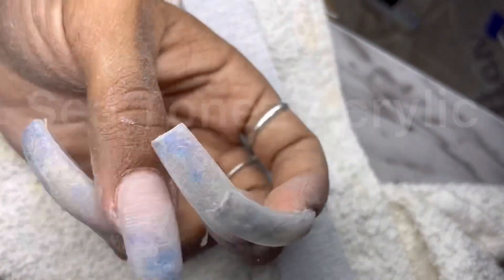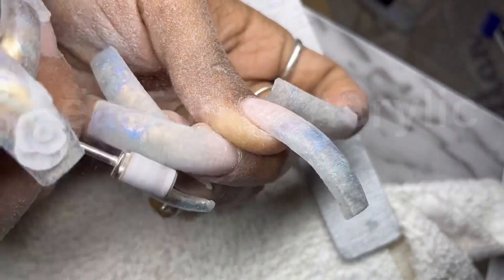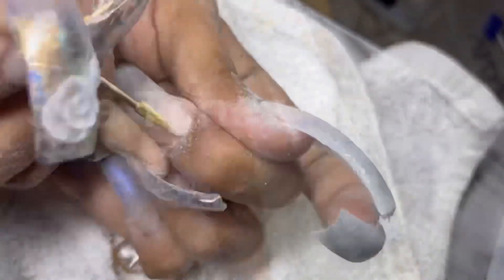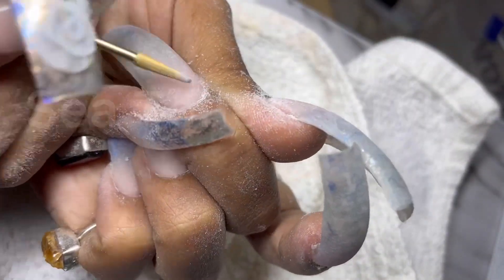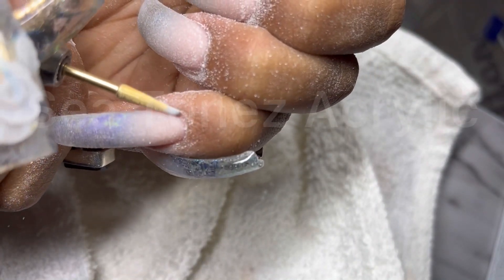It's an 80 grit and I use that to just make my shape a lot more crisp. Then this is a medium sanding band to do one final blend of the nail to make it nice and smooth. And then sealing the cuticle area using the comb bit.